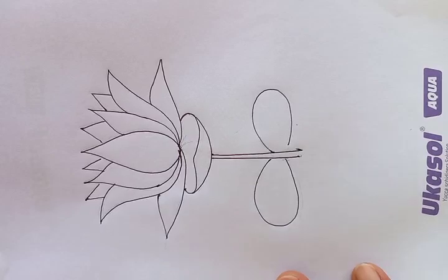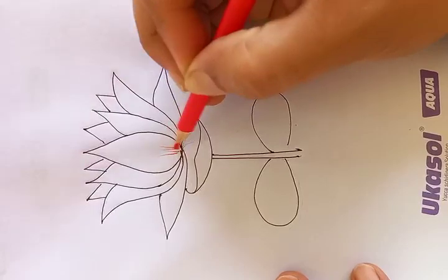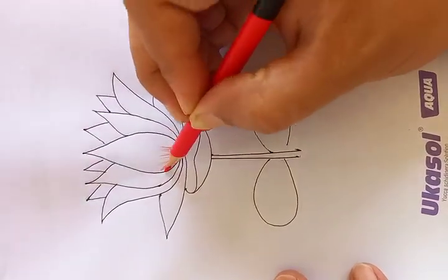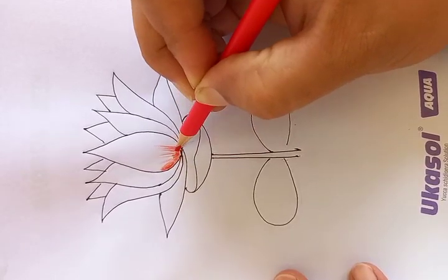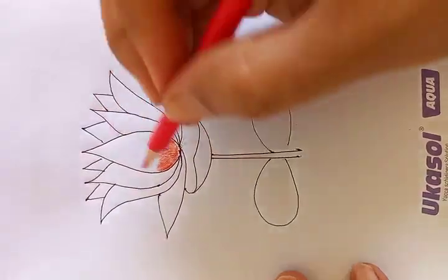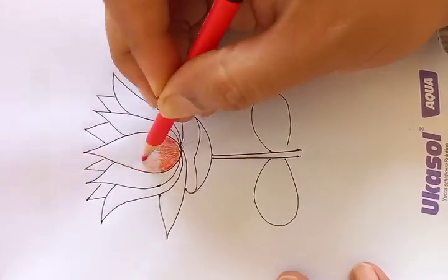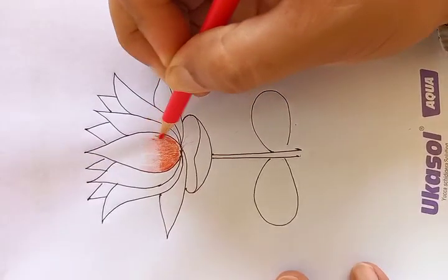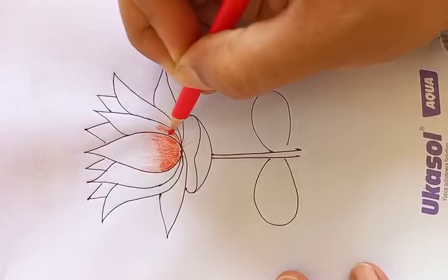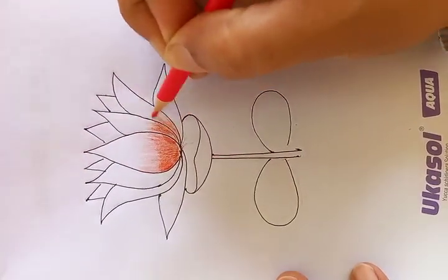Let's go for the detailing. Put the red color here, and distribute the lightest strokes to the middle. The red color in the center — a little dark red.